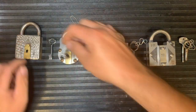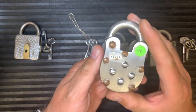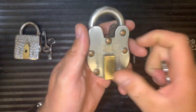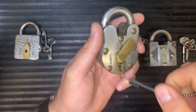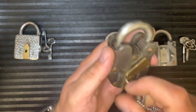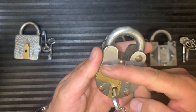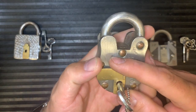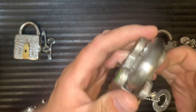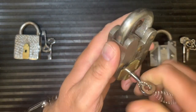Then we've got this one, which is based on a more traditional type of padlock. It comes with a couple of keys — you open the keyhole, put the key in, and again the key doesn't work. It's a similar idea, but this time it's about the position of the escutcheon cover. You've got to move it to nine o'clock, and when you get it to nine o'clock, the lock will work.